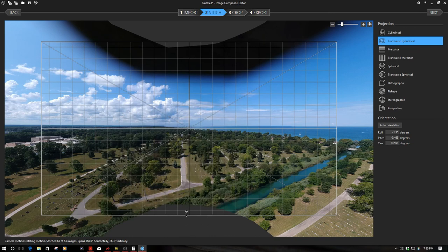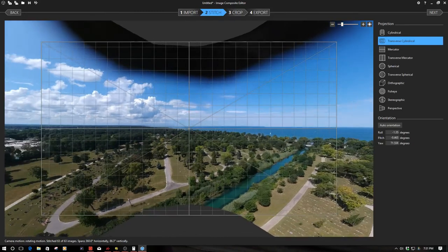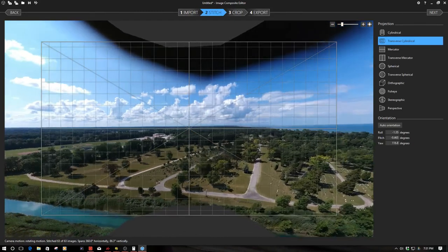One of the interesting things you'll notice is it left a hole at the bottom — from where the copter was positioned, it actually cut out part of the spillway, which I was hoping to capture fully. I think I'm going to have to experiment with putting the subject at the center of the image. Also, I want to point out this transverse cylindrical setting — I found this to be the best with regards to having everything square. Notice the spillway.